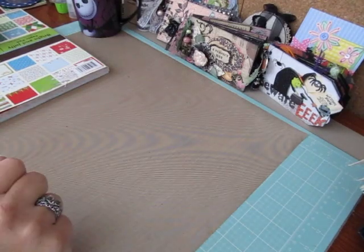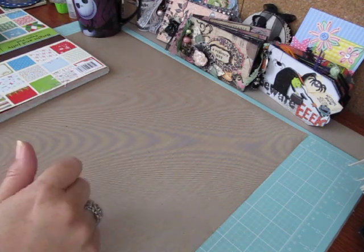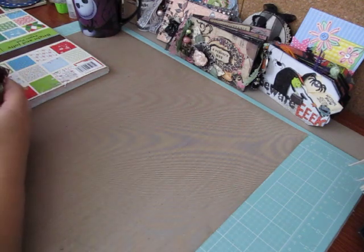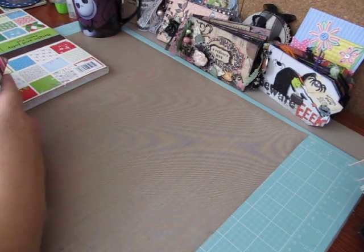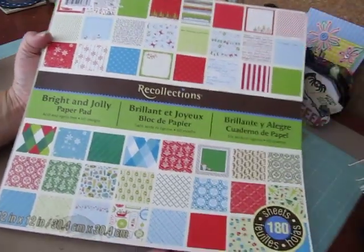Hey everybody, Cynthia here. I changed my batteries out of my camera so we're good to go. I'm going to share with you the Christmas one I made and I used this Recollections paper pad, Bright and Jolly.